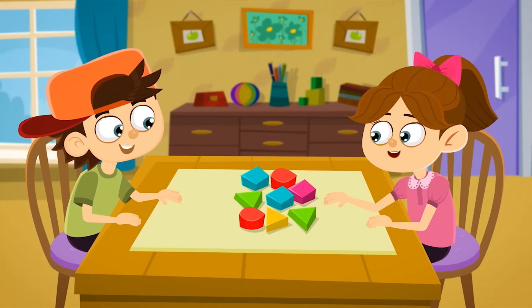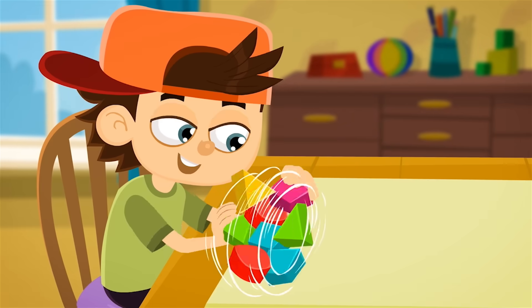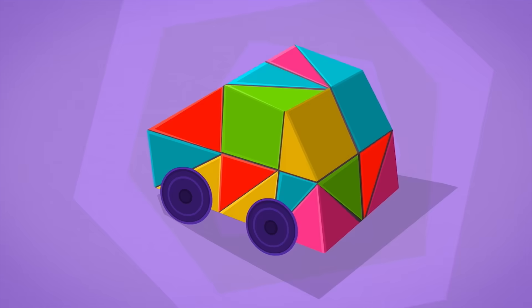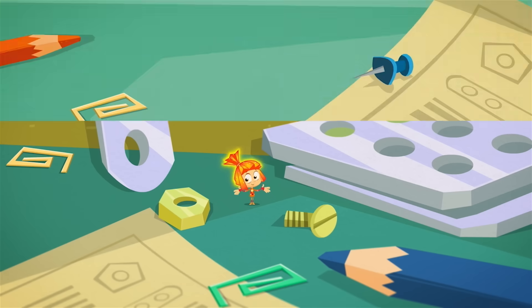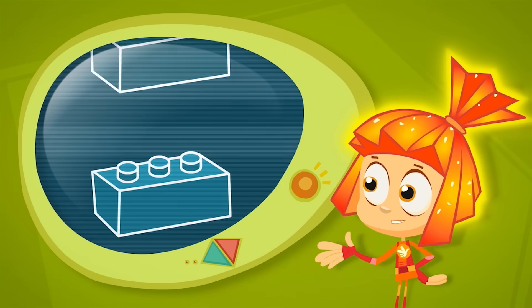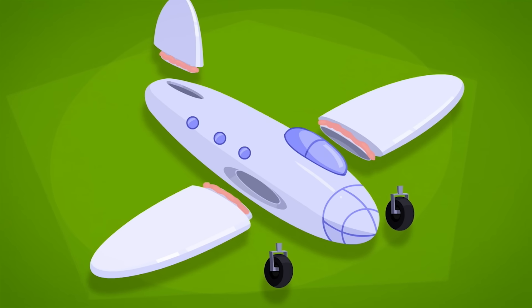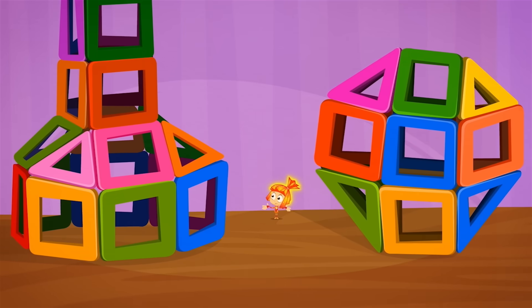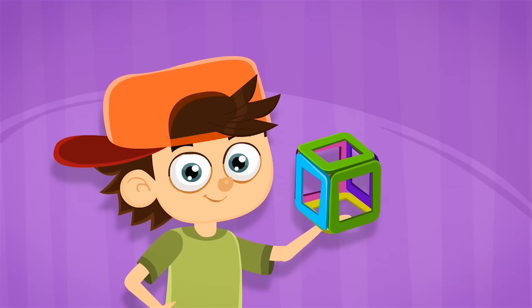A Construction Set lets you build lots of different things from a set of parts. Put them together like this, you've got a house. Like this, a car. Or like this, a space ship. The parts might be made of metal and connected with screws. Some construction sets have plastic parts you click together. Other sets are models where the pieces are glued together. You can also find magnetic sets — touch the parts together and magnetic attraction makes them stick.